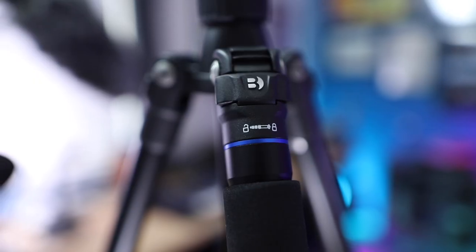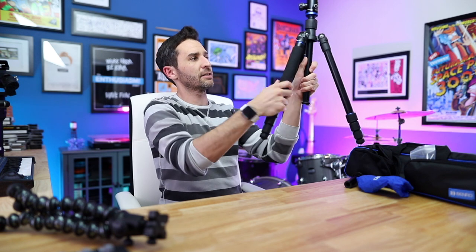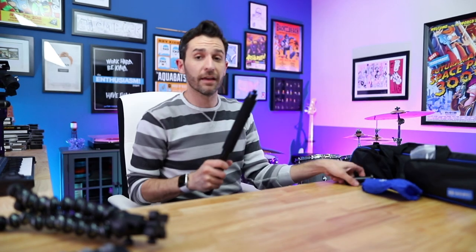Since this is a travel tripod, it has a few special features for travel. One of the tripod's legs — the one with the pad and the unlock icon — can be twisted and unscrewed entirely. You then attach a small post to the top of it, and now you've got a monopod instead of a tripod. It's really cool to know you've got a monopod with you at all times.